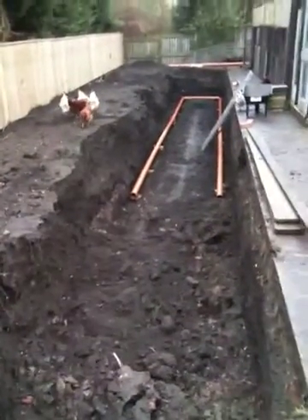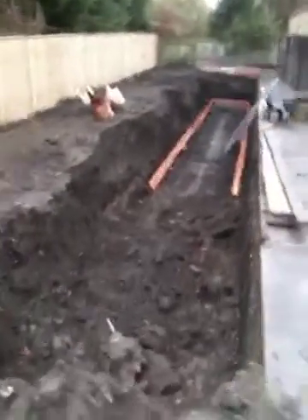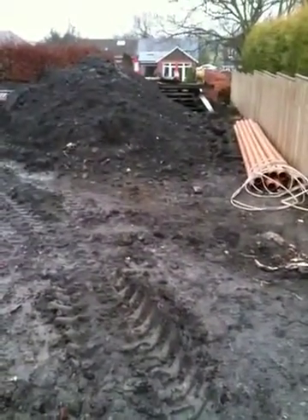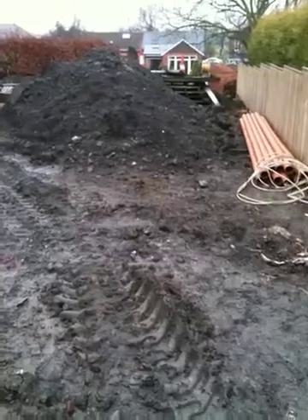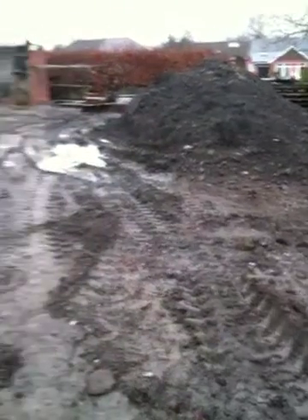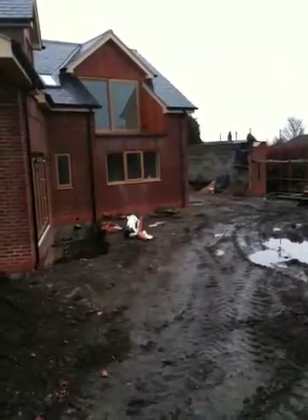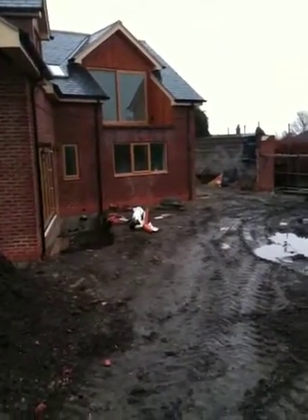The second rainwater soakaway is going to be located in this area where the soil pile is, for the rainwater to come off that part of the roof and the front and the garage.